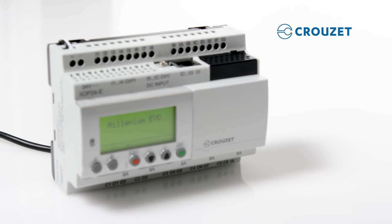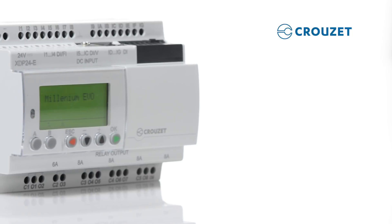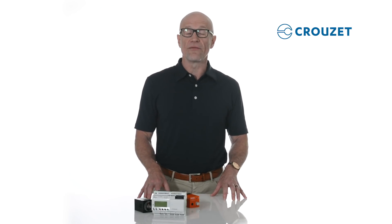Some controllers, like the Millennium Evo we're reviewing here today, interact through communication protocols and networks to offer lots of possibilities, and are designed to make installation, setup, and programming easy to understand, even for those without deep technical knowledge of the automation world.